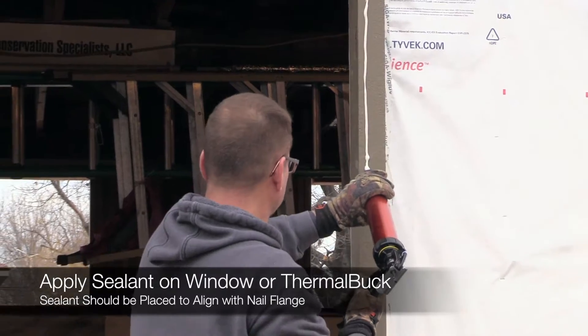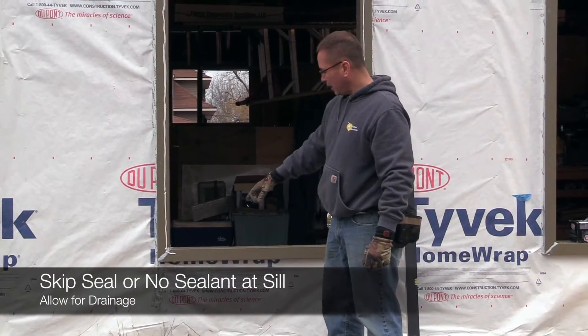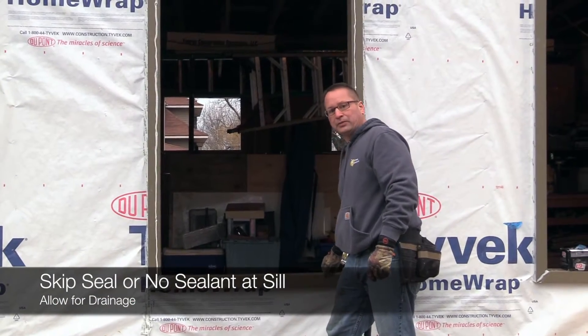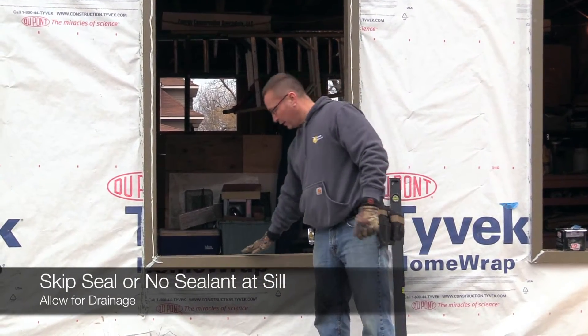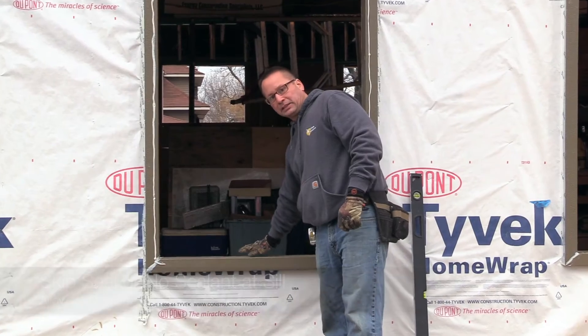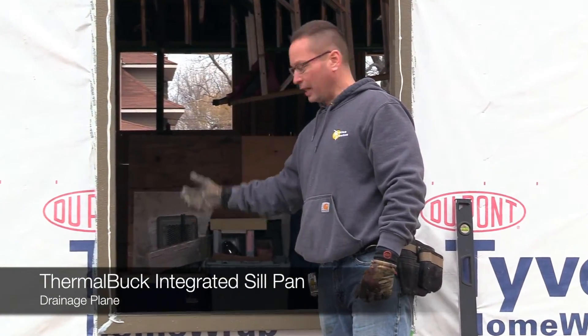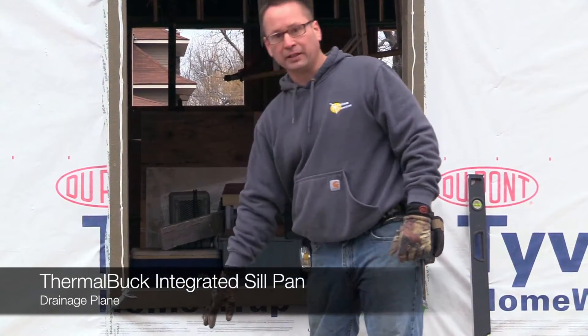We put the sealant on the window. As you notice, we let the bottom open — that's for drainage. We'll do our air and water seal on the inside; that's to keep the bulk water out. The thermal buck itself has a slope to it, slope to the outside, so any time the window might leak or you might get condensation in the cavity, it runs right down the waterproof membrane and can drain to the outside.